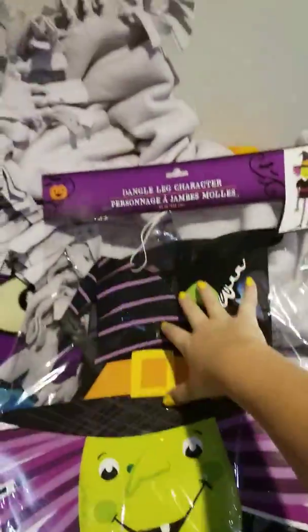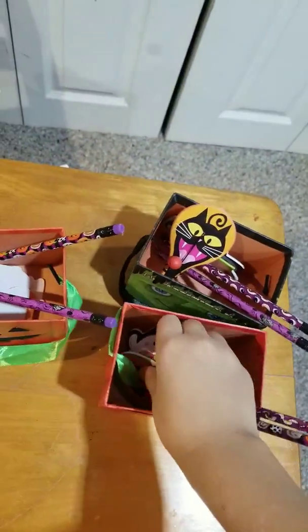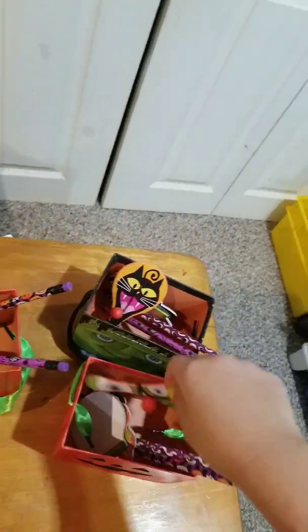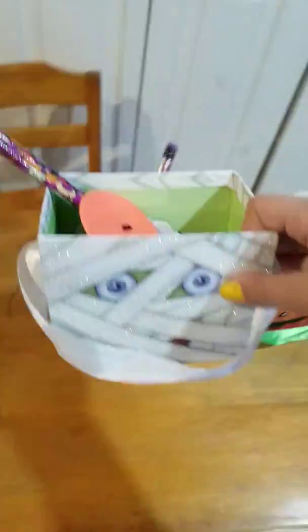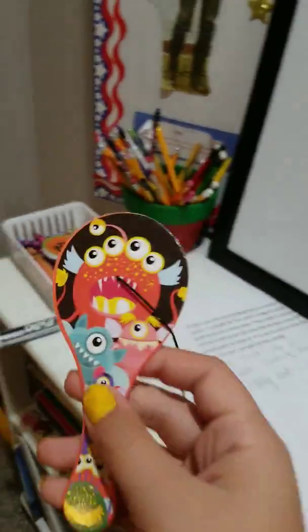I did a video on some of this stuff, so go check that out. I got this witch decoration to hang up — it looks like this — for a dollar at the dollar store. I also got these treat bags; I put pencils in there, three little tiny notepads from Walmart, and one of these paddle balls from the dollar store. I also got these containers: a mummy one, three pumpkins, and one Frankenstein.